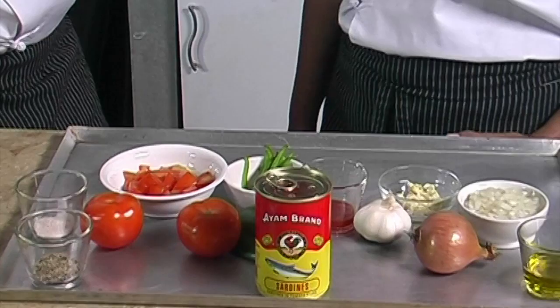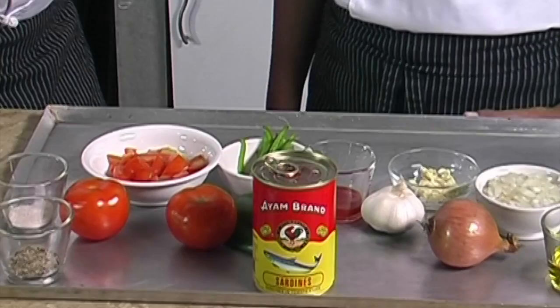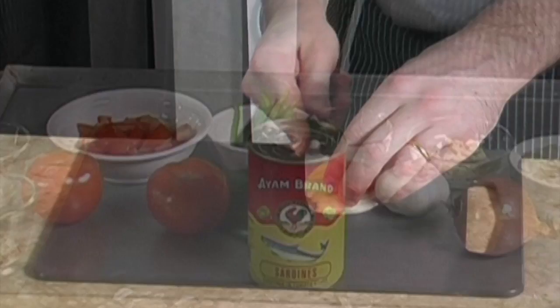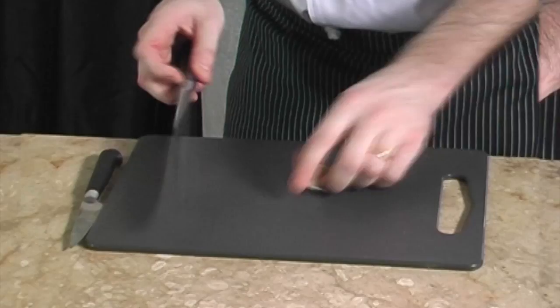We always use I Am Ran sardines as it contains premium sardines and no additional chemicals. It's worth knowing that sardine is listed among the top 100 foods in the world because it's so rich in calcium and omega-3.